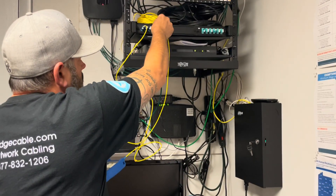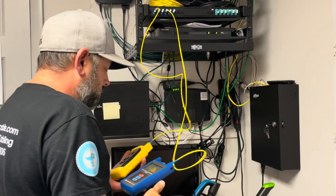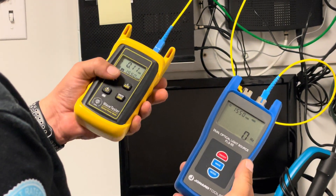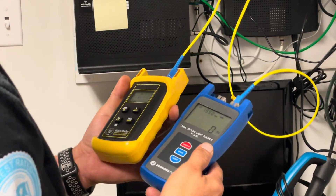Normally somebody would be on one side and somebody on the other side, but for these purposes, there you go — hit save. That's it.